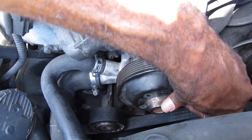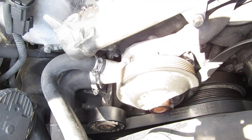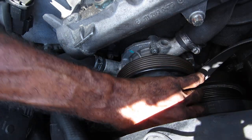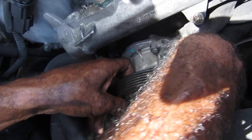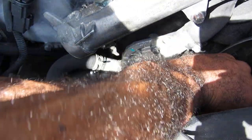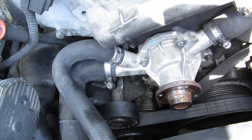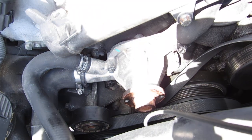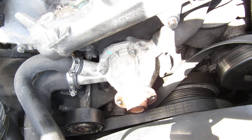Let's see what we got. Got that puppy off — one off. That's the water pump right there. There's a lot of water down there, so this might be the issue. Let's see what's going on with it.